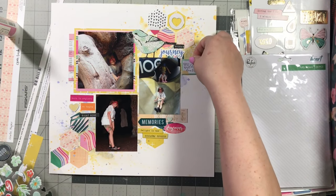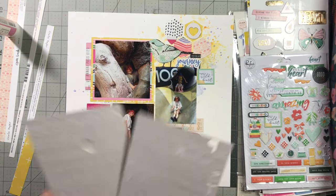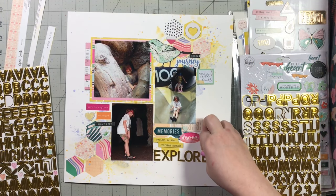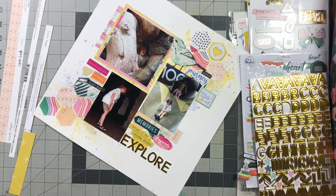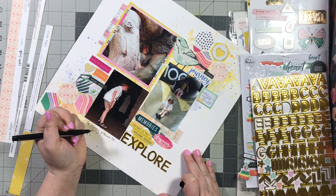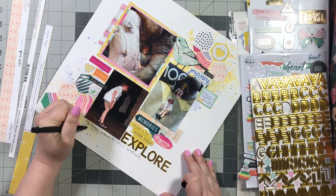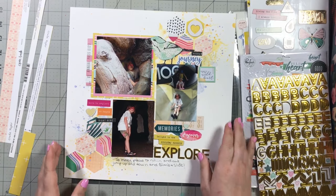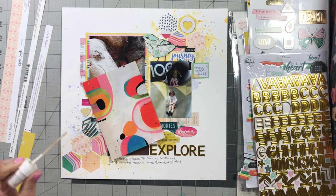I've got these puffy stickers from Pinkfresh Studio — 'Let Your Heart Decide' — and I'm adding a couple throughout. Now I'm going to work on my title. I have these super shiny gold foil chipboard stickers from a hip kit grab bag, and I'm going to use the word 'explore' as my title because that's what he was doing. I'll go ahead and write my journaling and I'm almost finished with this layout. Thank you guys so much for joining me. I'm going to add some mist — I think that's Heidi Swap gold color shine; that's usually what I use as a finishing mist.